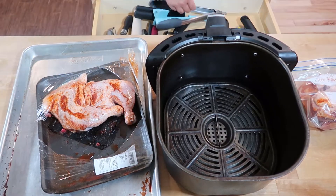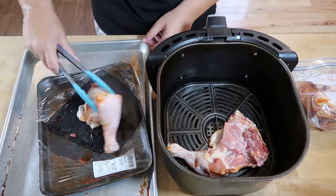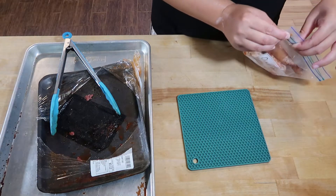I have a preheated air fryer basket here and I'm going to toss my chicken quarters into it, cook it at 400 degrees for 20 minutes. Then I'm going to flip them and cook them for another 10 to 12 minutes.